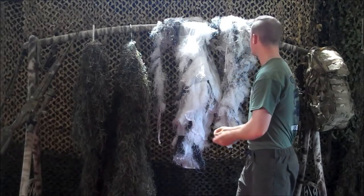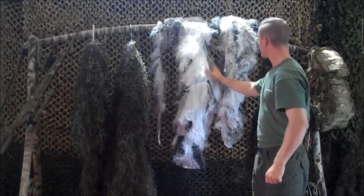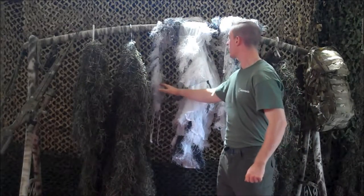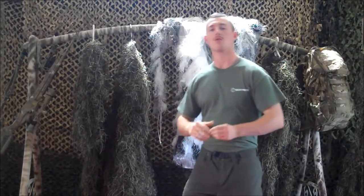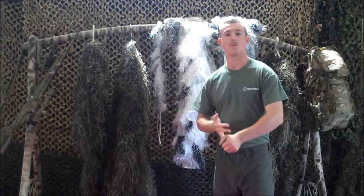That's the major difference, besides the fact that they have a headpiece, a jacket, pants, and a rifle cover — this is three parts of the same suit.